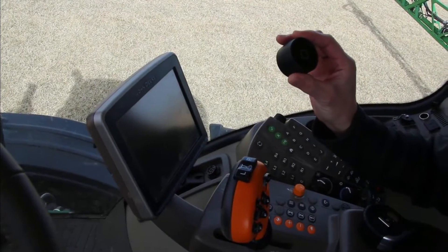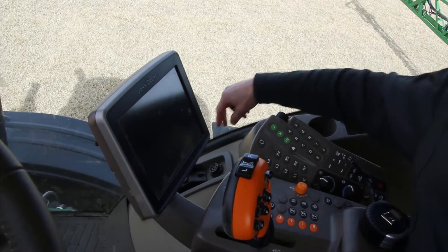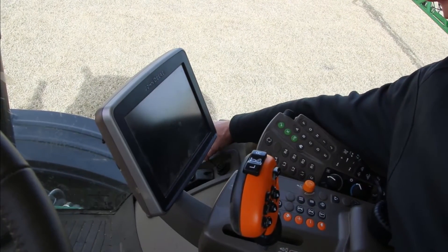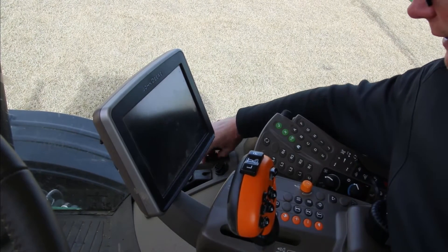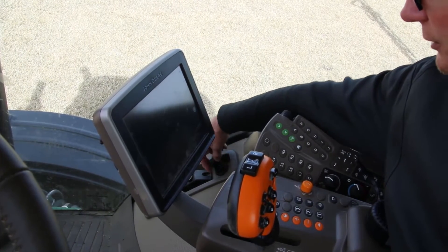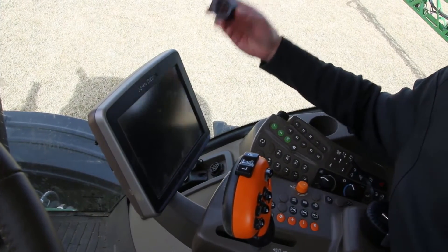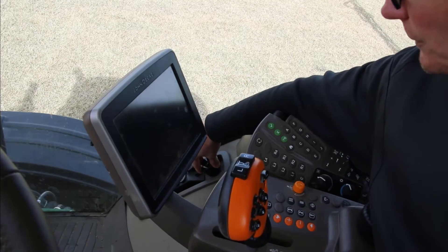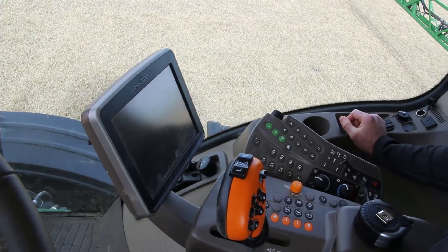Here we have our drive and we're going to identify the CAN bus port, which is down here on the lower right-hand corner of the cab up against the window. This one has the cap removed, but if not, simply spin the cap off to open the CAN bus port. Take your drive, spin it around until you feel it push in, give it a twist, and you've installed the drive in the John Deere Sprayer.